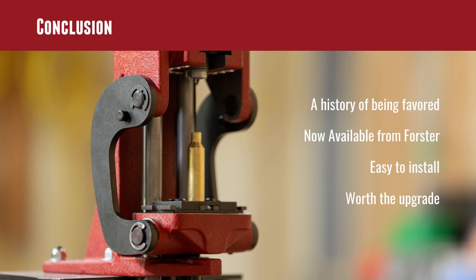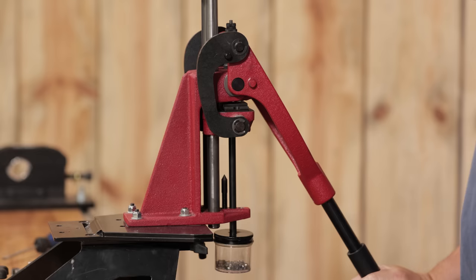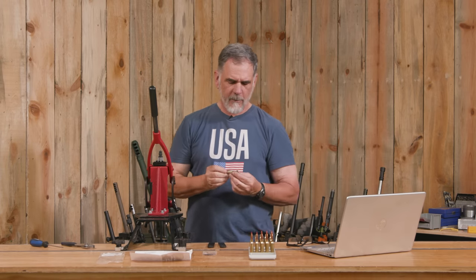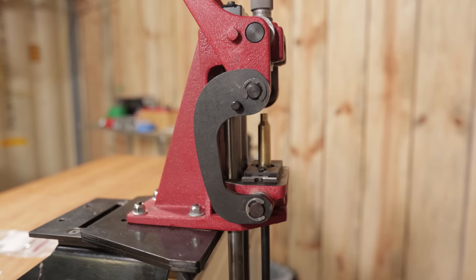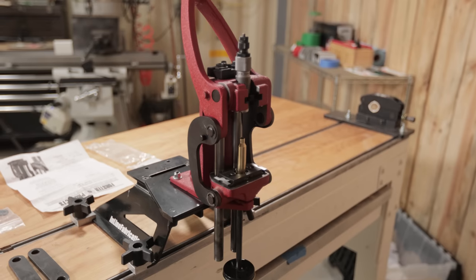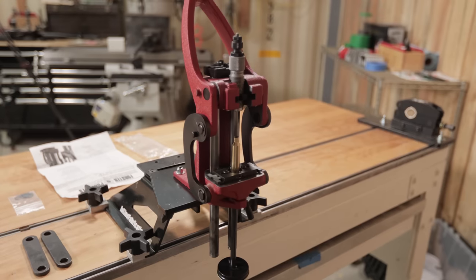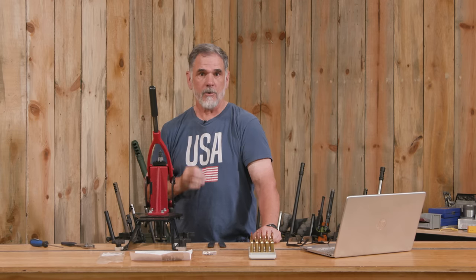They've been available on the aftermarket, but now you can get them straight from Forster, which I think is a nice advantage too. Certainly makes the work easier. Honestly, for about five minutes worth of work and a few dollars to replace those, I think it's worth it. What I want to know is have you already switched over to the curved linkage plates, or is that something you're just learning about? If you have, drop a comment and we'll have a discussion about those plates and what you're using them with.